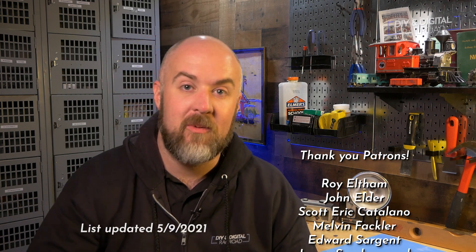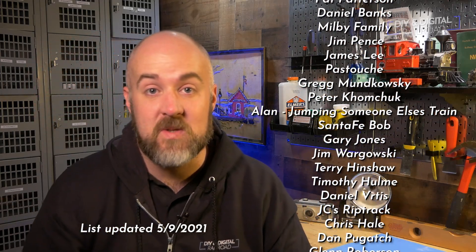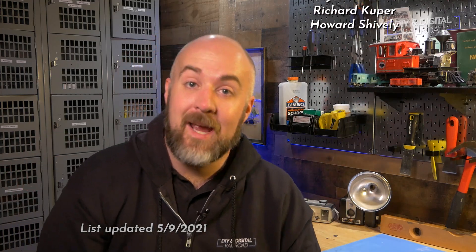That is it for this edition of Dollar Store Model Railroad Finds. Thank you guys so much for watching. I want to hear what you guys find in the Dollar Store for model railroading — you can leave that in the comments below. I want to say a big thank you to all of my patrons, they're listed right here. You can become a patron for as little as $1 a month. Thank you guys so much for watching. Until next time, I'm Jimmy from the DIY and Digital — stay safe, be kind, and happy railroading.